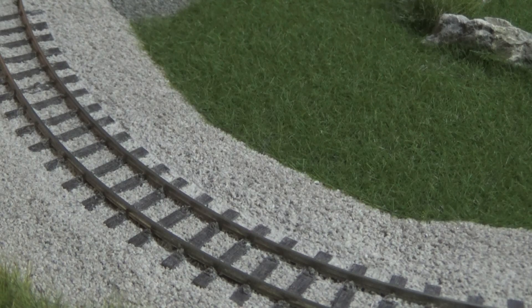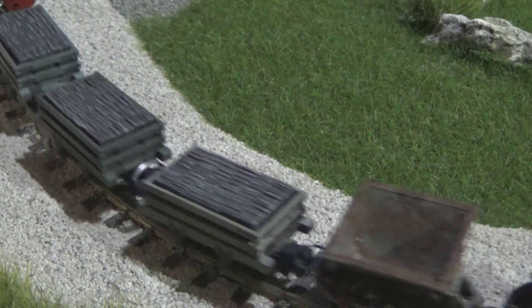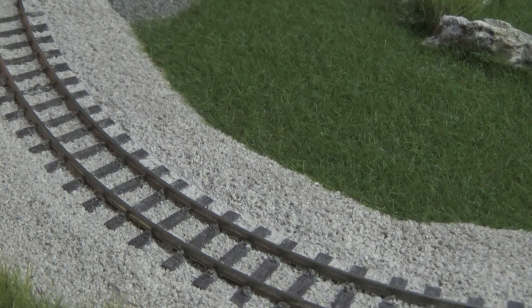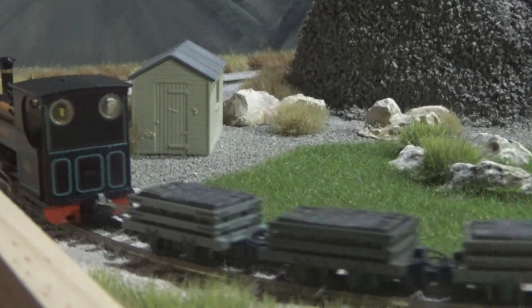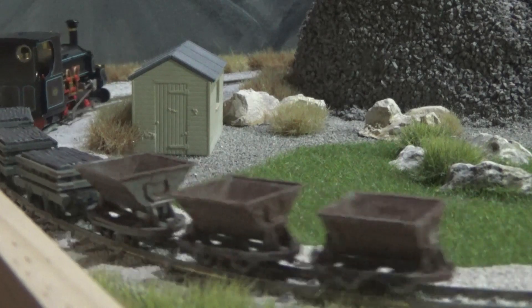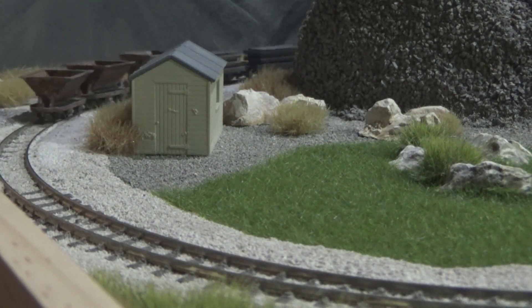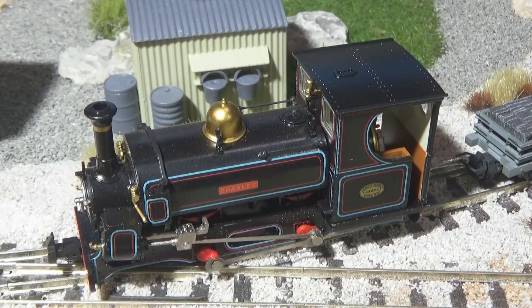I've flicked the lights off and slowed the engine right down, and as you can see, there's the glowing firebox. You may have got a quick glimmer of it, but it's there. We'll let it run past one more time — a bit hard to see. I need a rolling road, realistically, to put it on.